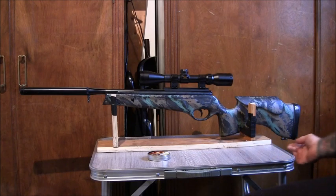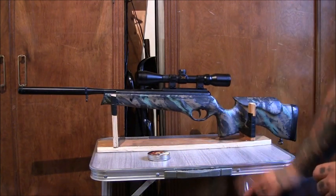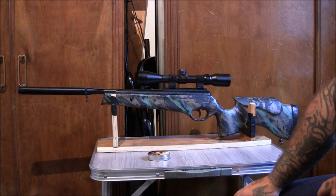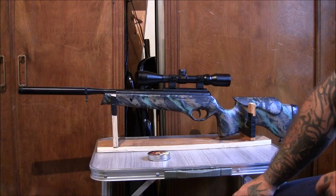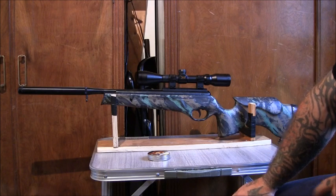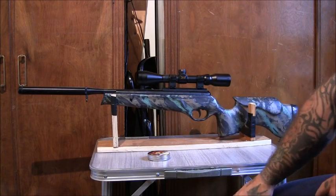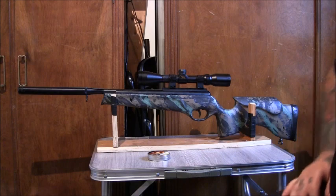This one is .177 calibre and it's a very accurate gun. It's fully capable of taking nearly all small game in England — mammals up to rabbits easily, and birds up to pheasant size, maybe bigger with head shots. If you can think of any other reasons why a spring air rifle would be good in a SHTF situation, let me know in the comments. Cheers for watching.